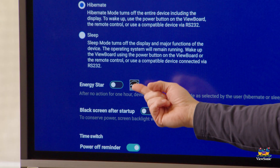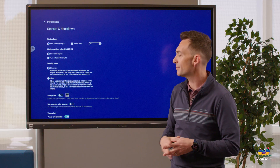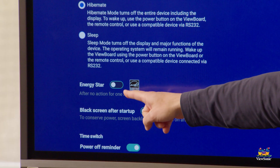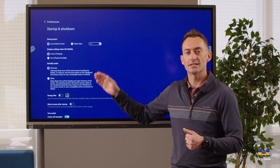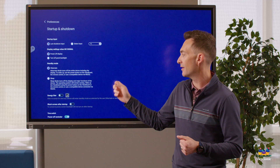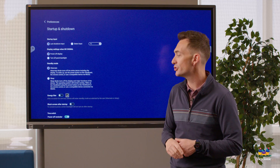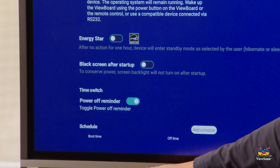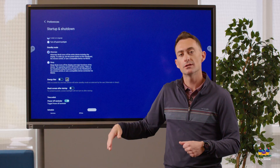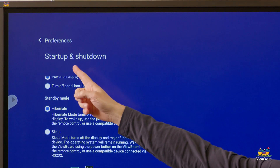Here's the energy star option — you can configure this during initial setup, but if you forgot, this is where you can enable or disable it. As a reminder, this is a 60-minute timer that resets every time you touch the board — if it reaches zero, the board shuts off. You can also set a boot schedule down here to tell the board when to turn on or turn off automatically.